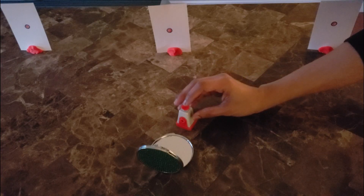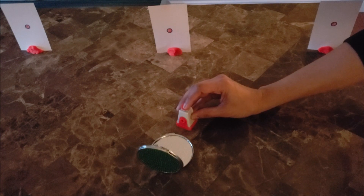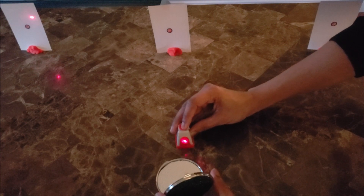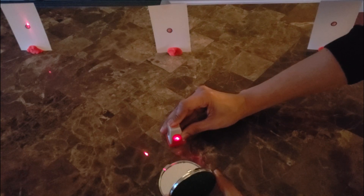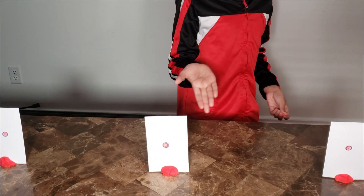Once you've darkened the room, figure out where to hold the mirror and the laser so that when you shine the light onto the mirror, the light reflects and hits one of the targets. Once you are successful, figure out where to place the mirror to hit the other targets. You can draw pictures using the ruler to show how the mirror was placed to hit each target, as well as to draw the light rays and show the direction the light travels with an arrowhead on each ray.